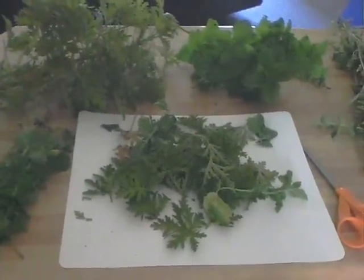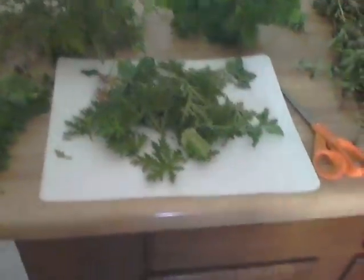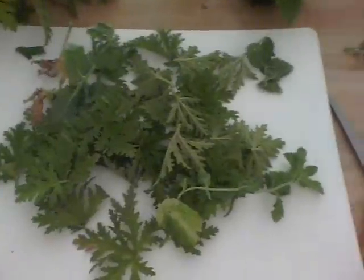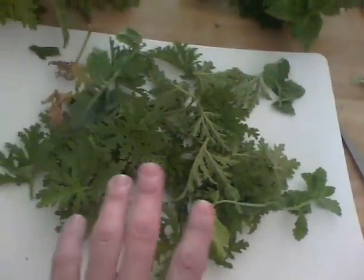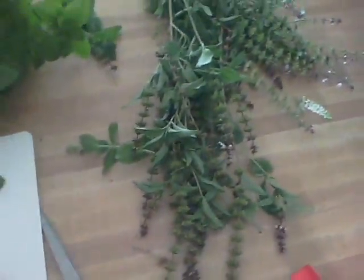Today we're going to make a natural wasp deterrent out of just some herbs in the garden. I've got here the citronella-style geranium, fresh mint — this is more of the citronella geranium right off the plant. Lemon balm and Thai basil are going to be our main ingredients.